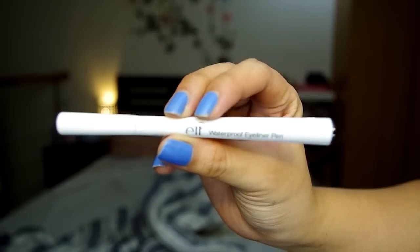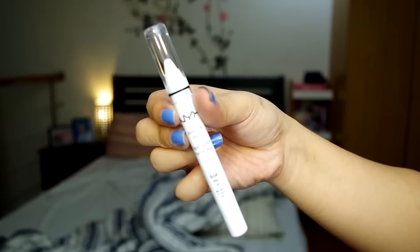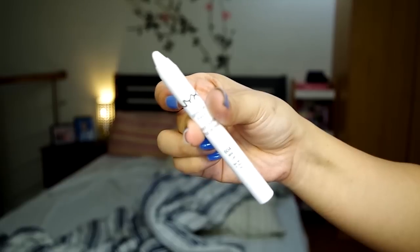I'll be using my ELF Waterproof Eyeliner Pen. To brighten my eyes, gagamitin ko tong NYX Jumbo Eye Pencil in Milk — lalagay ko sa aking lower waterline. This is optional, pero maganda to if you want to brighten your eyes. Okay, ayunsin natin ulit — light lang.